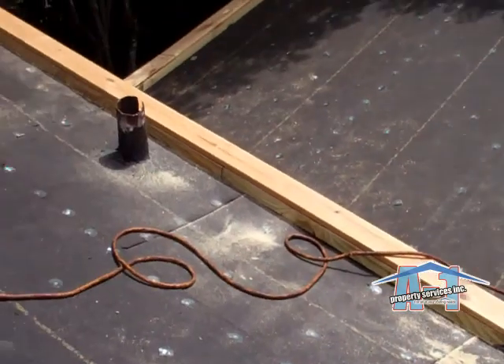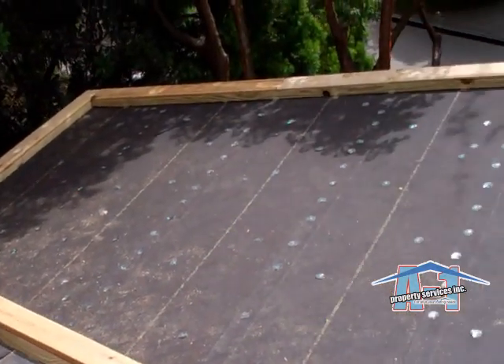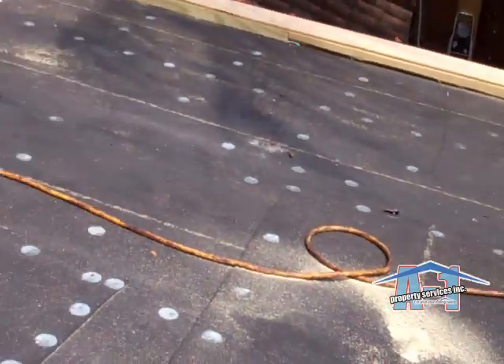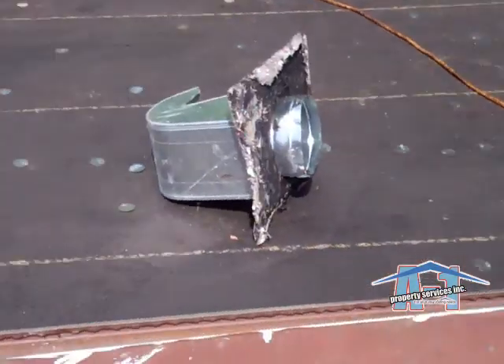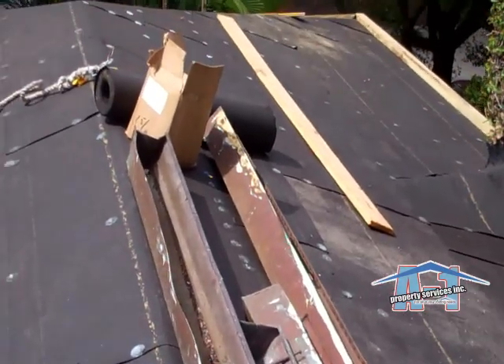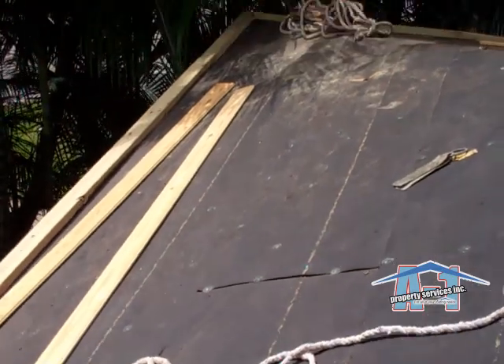As you can see, that's the nailer up here, which is 20 feet.